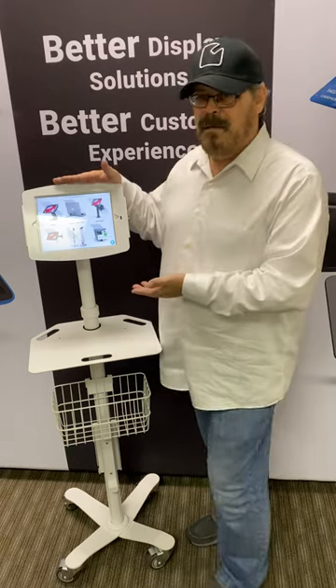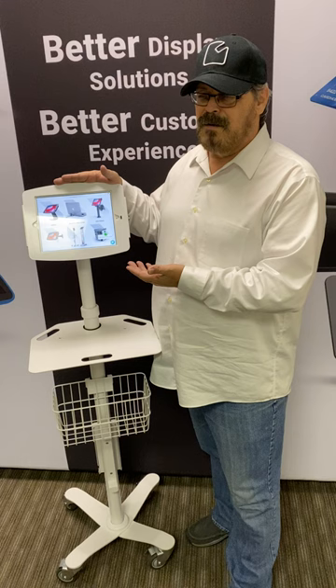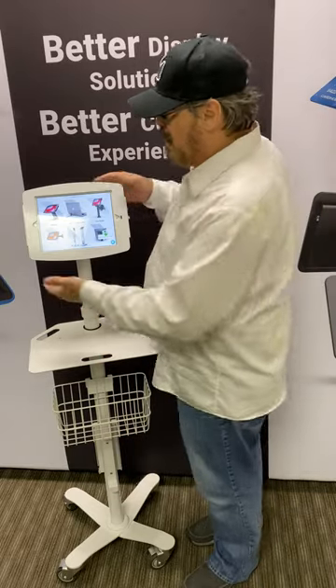This has a 100mm mount, as it does with any of our other products, that's designed for all of our tablets. It supports the Surface, the Galaxy Tab, and the iPad lineup, and then we have a flexible one that fits anything.